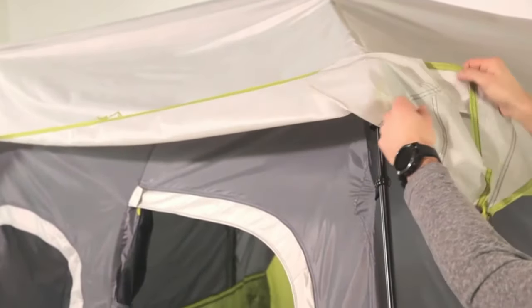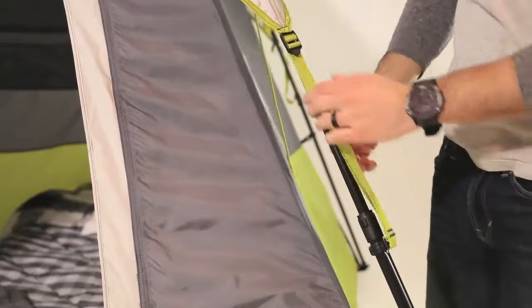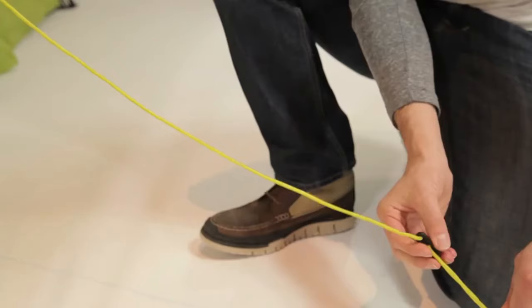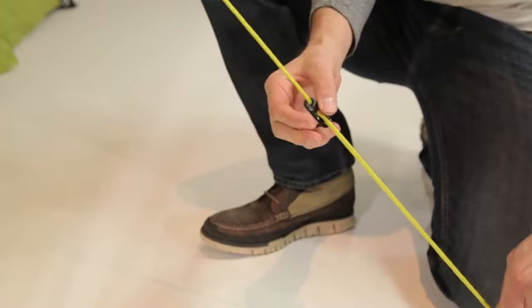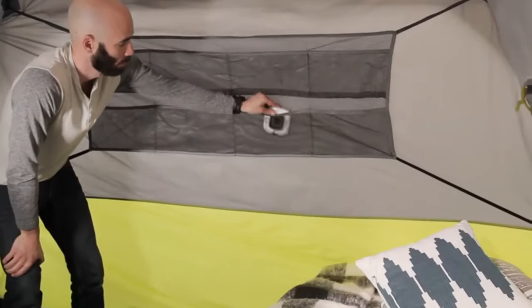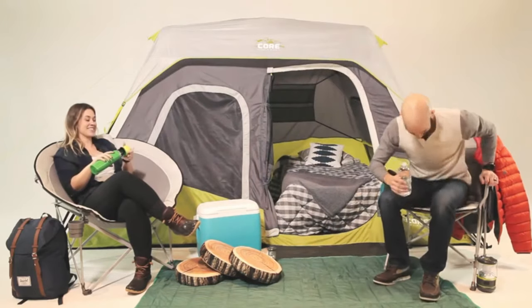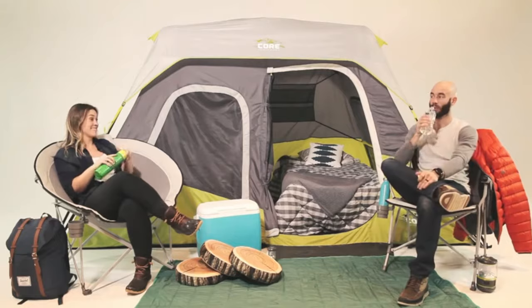For rain protection, drape the water-resistant rain fly over your tent and clip it to the leg poles between the locking button and the pole connector. Guy out the tent and tighten the slack adjuster. Next, install the overhead gear loft and the large wall organizer, and unpack your bags. Core instant tents give you enough time to sit back, relax, and outdoor more.